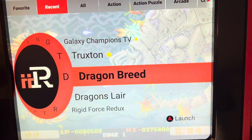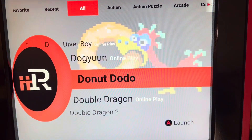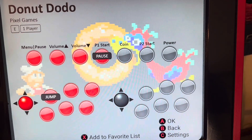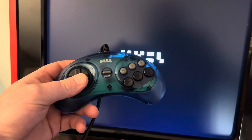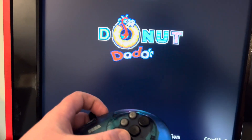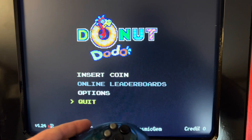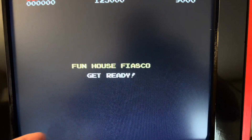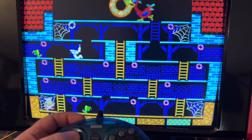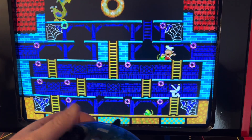Everybody wants to try Donut Dodo, right? Let me find it in the menu. Got the controller — pressing start — it appears to be working. It's hard to hold the phone and use the controller at the same time. Insert coin, easy mode — let's go. Yeah, it's working! See? It is working. I'm not jumping because I only got one hand, but see — it works!